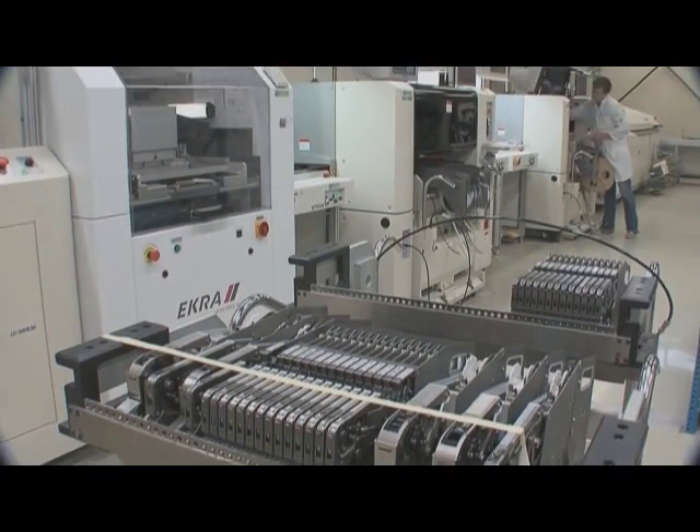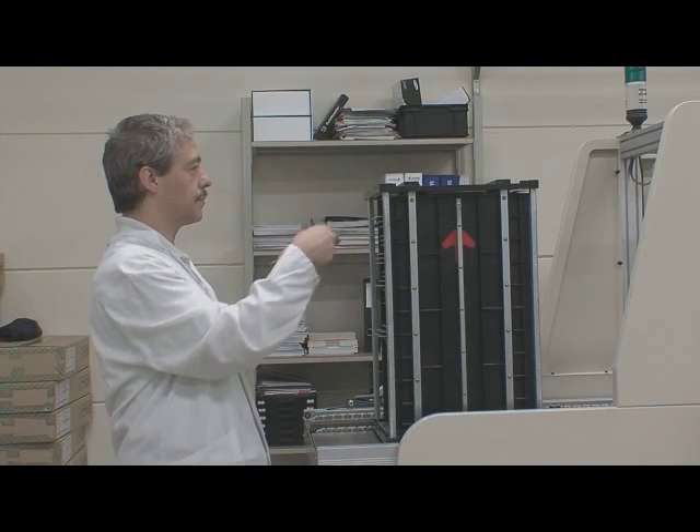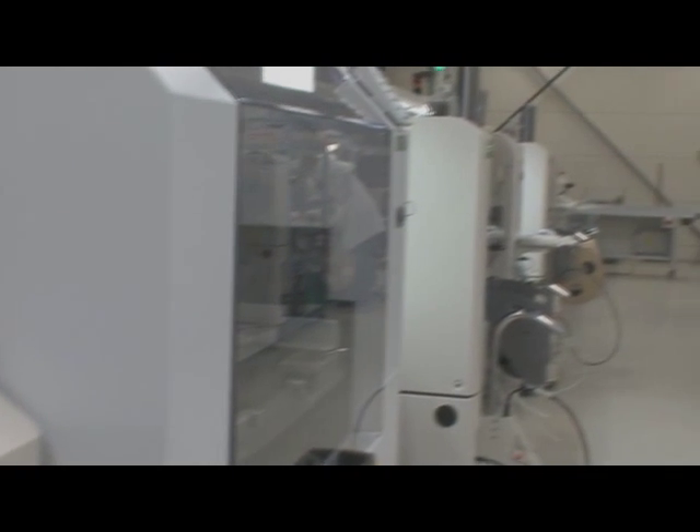DemiVal has invested a lot in cost-efficient assembly of SMD circuit boards. The production lines are equipped with loaders, paste and/or glue printing, reflow oven, and fast exchange feeders.